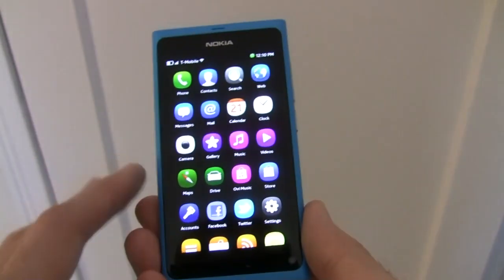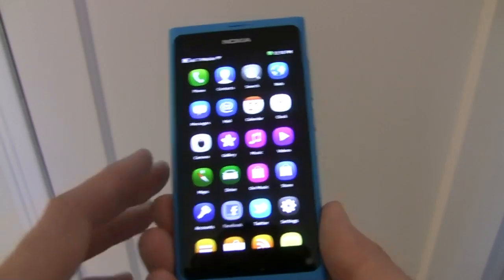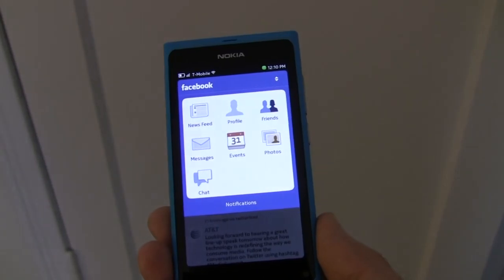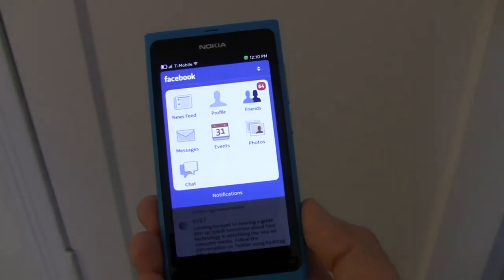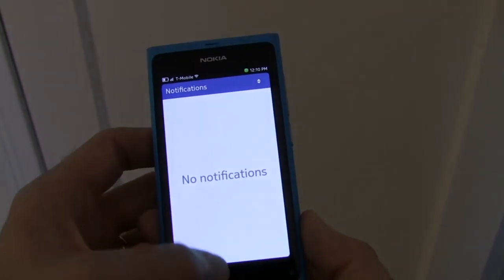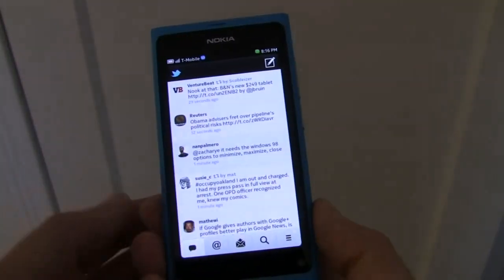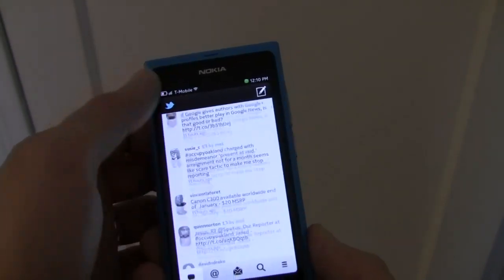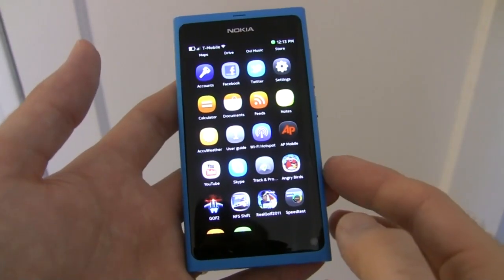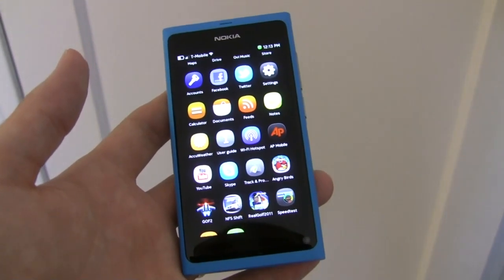Nokia has included two social networking applications with the N9, that being for Facebook and Twitter. They are pretty basic in their appearance and in their functionality, however they do allow users to get most everything done that they wish to do with these particular networks. The Twitter application does lack push notifications for mentions and such, which is a little bit of a disappointment. Nokia has also included a number of games on the N9, such as Angry Birds, Galaxy of Fire 2, Need for Speed Shift, and Real Golf 2011.